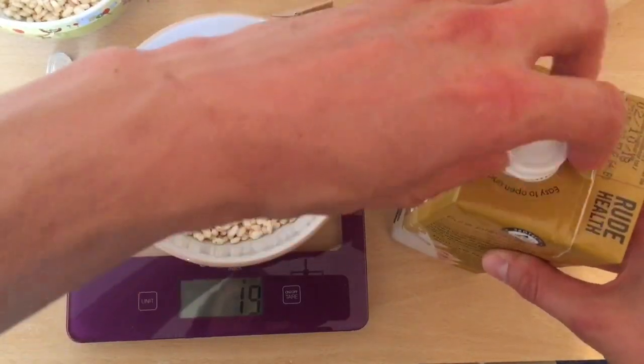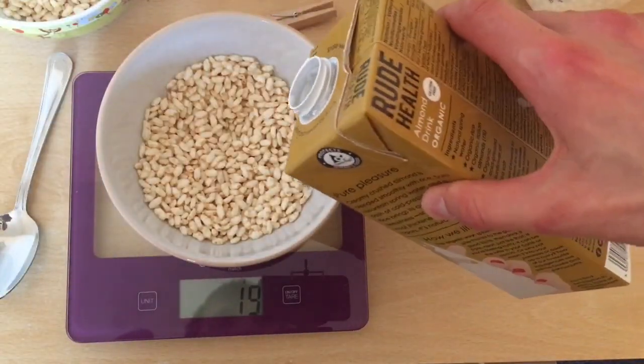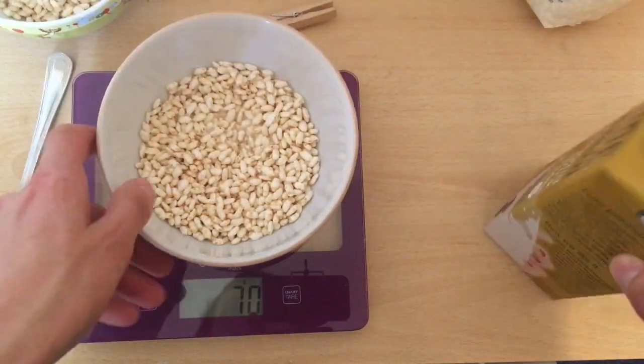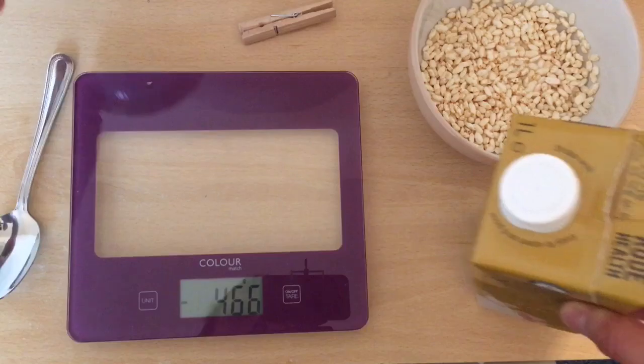Then you do the same with milk — pour milk into one bowl, then pour the same amount into the other bowl as well. That's how you weigh the food and avoid being unfair to some of your children.